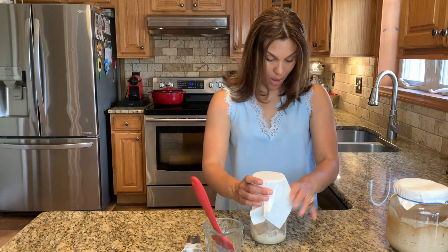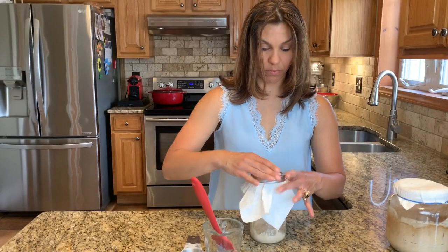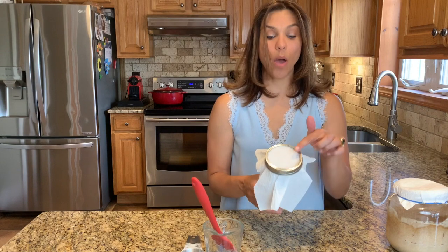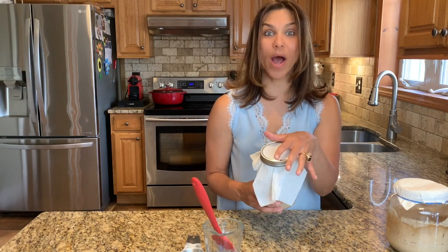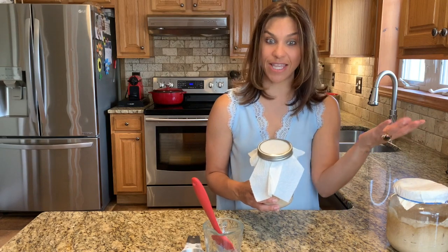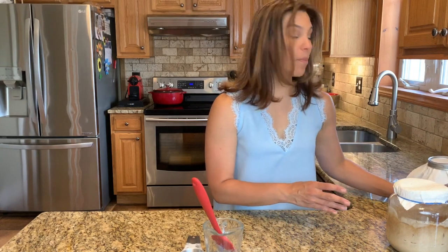I'm going to take a paper towel — and that's it. I want it to be able to breathe because I want it to collect the wild bacteria and wild yeast that's in the air. I placed it on my counter and that is it. Very simple.